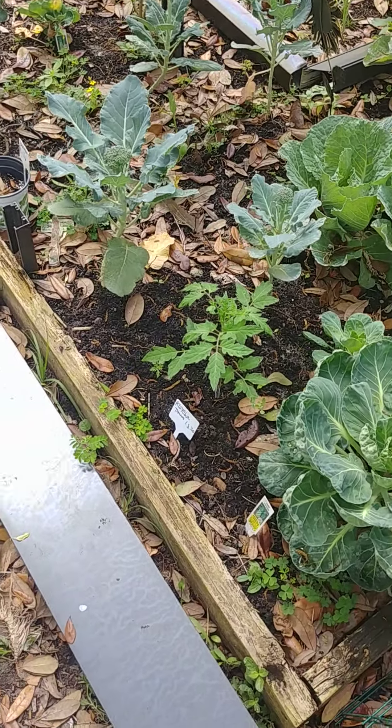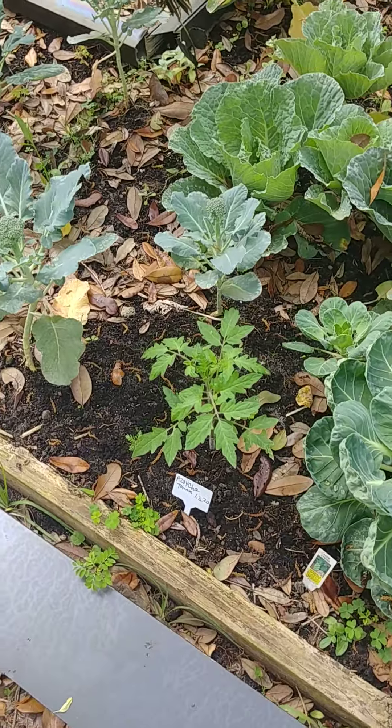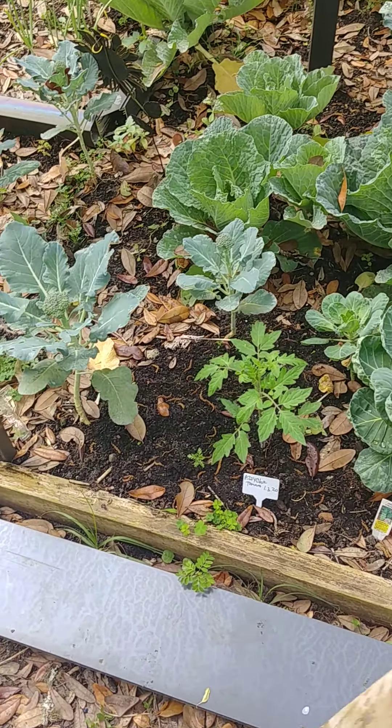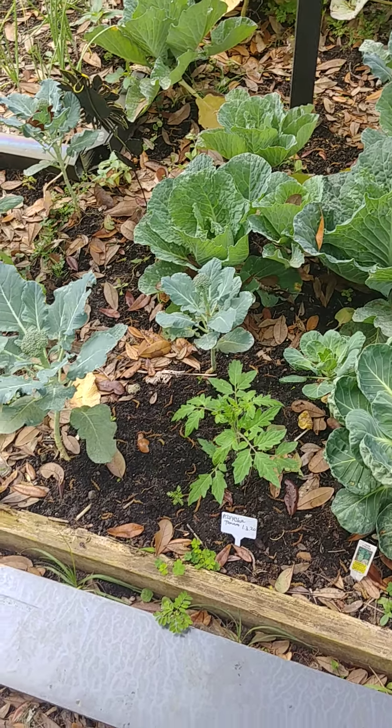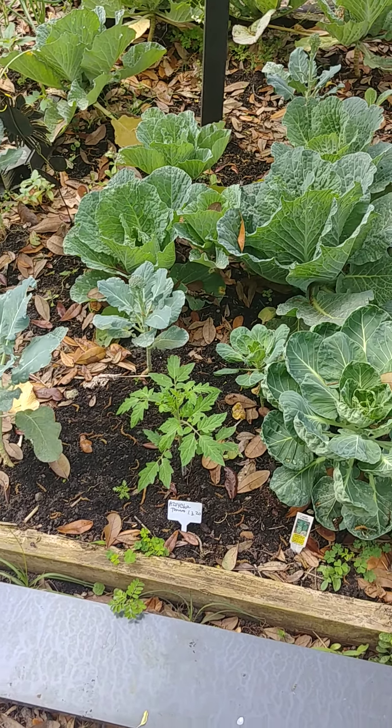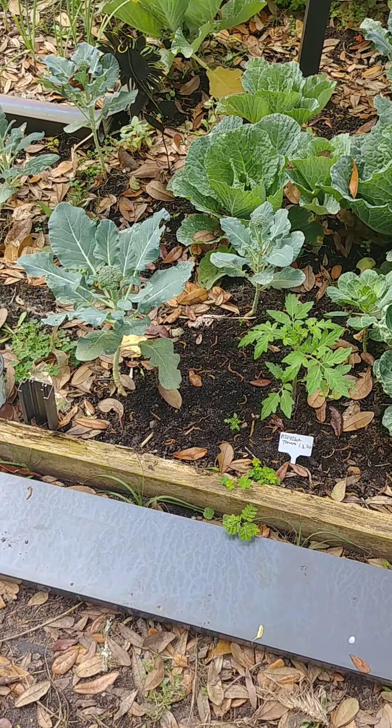I have a tomato start which is a Zoecha orange beefsteak. I haven't grown this one before — this is the first time I'm growing it this year, so I'm excited to see how it turns out for me.